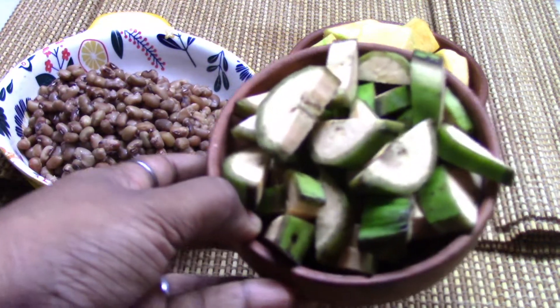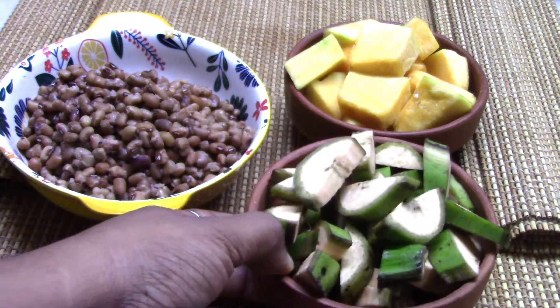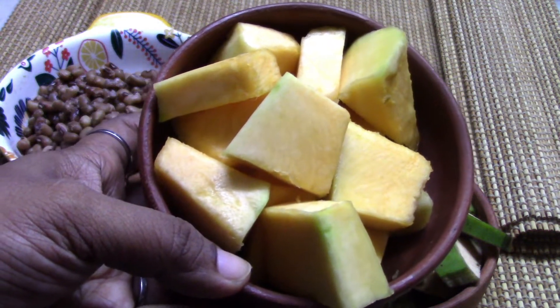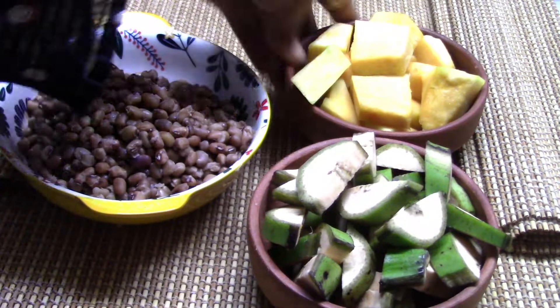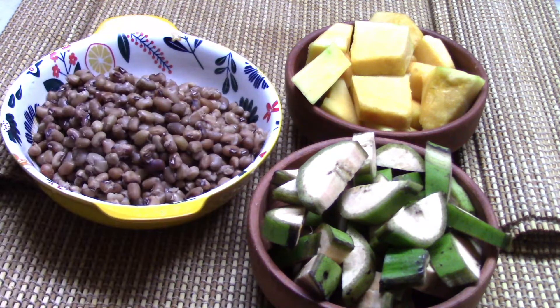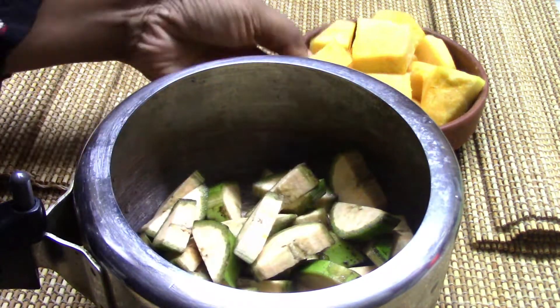Add 1 to 1, the filling is 1 to 1. Add a few grams. Let's fry the cookers and fry it.